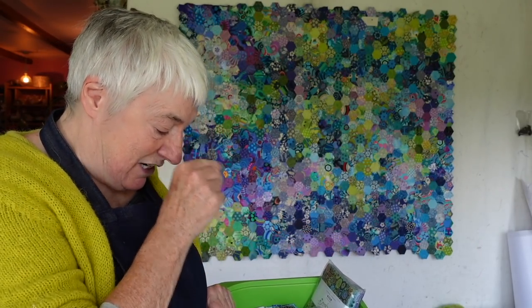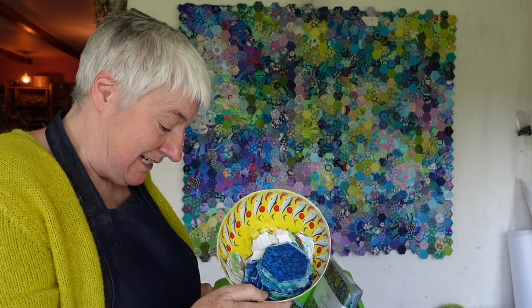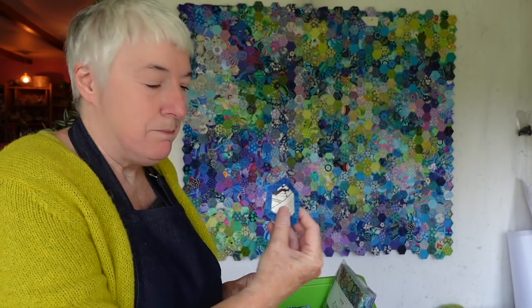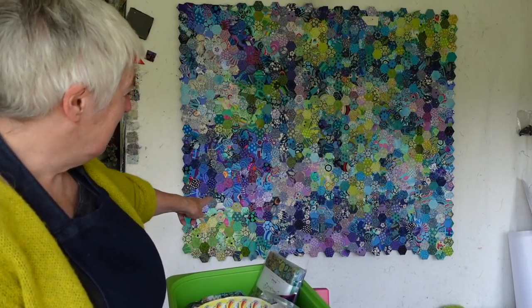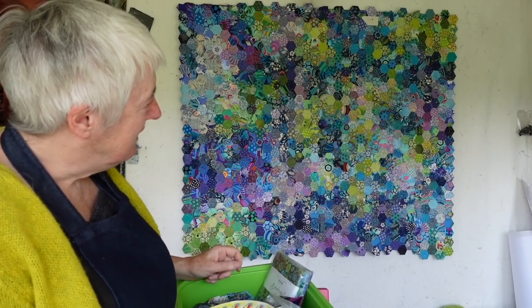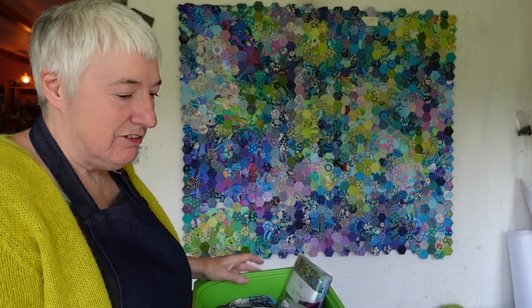My next task then is to take these fabric hexagons - cut beautifully - take these paper hexagons - also cut beautifully - get one on the other, and thread baste all these hexagons to make a new little swirl. Looking at it through the camera, you can see there's a big bit of green down there, and a big bit of blue, these little bits of purple. I think it needs to go out in that direction - it'll be interesting to see. But once I get my watercolour fabric head on, this will come together really quickly, I think.